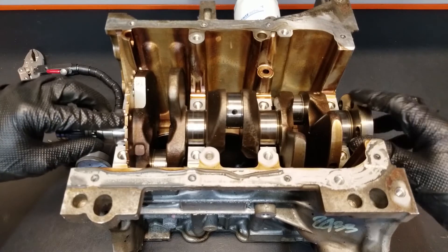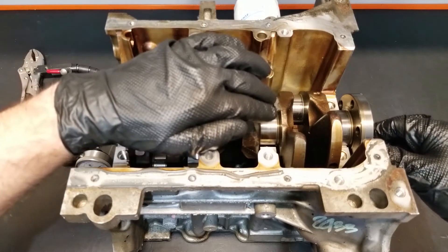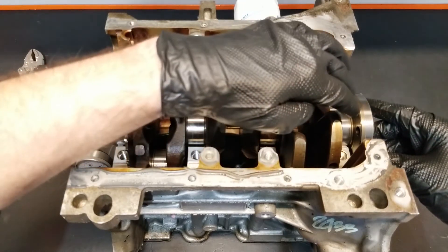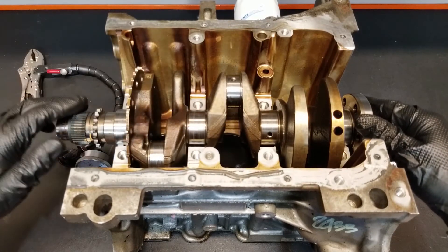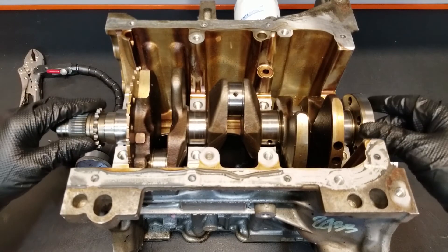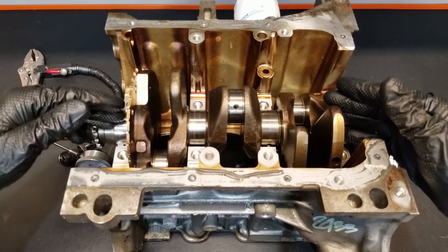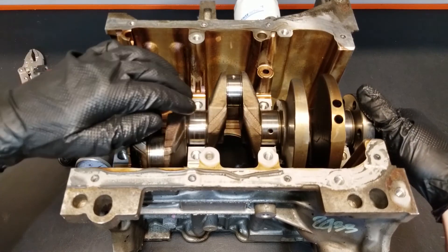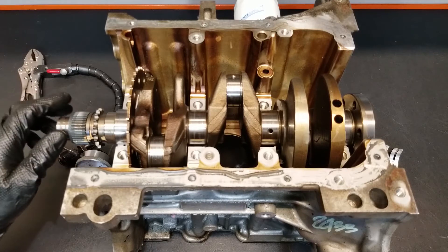With the crankshaft now supported at the front and the rear, we'll be free to mount up our dial indicator to check for run-out here in the middle. We're going to pick one of these two main bearing journals. Because we don't actually have one in the center — we have a total of four — here's one, two, three, and at the back here's our fourth one — which means there is no true center. So we're just going to pick one of these and mount our dial indicator to measure for run-out. This is a three-cylinder engine, which means we've only got four main bearing journals.